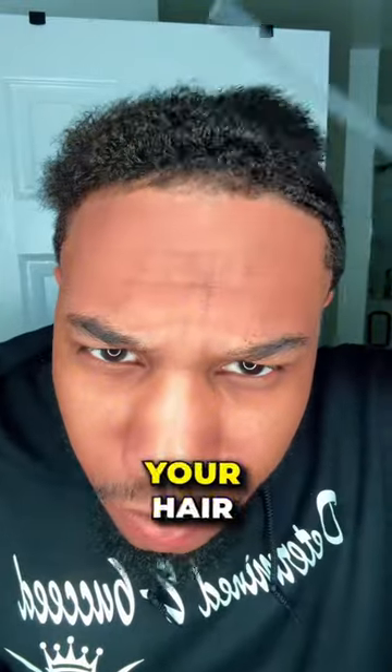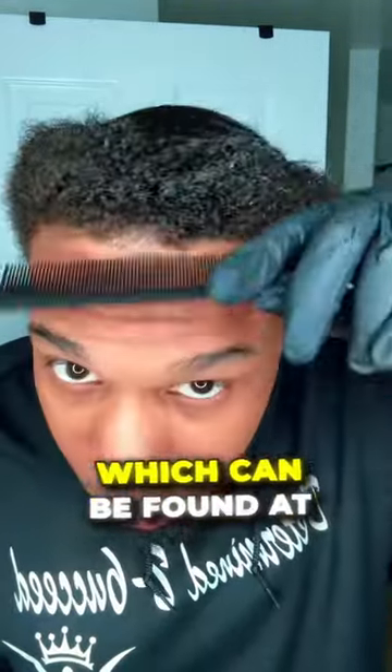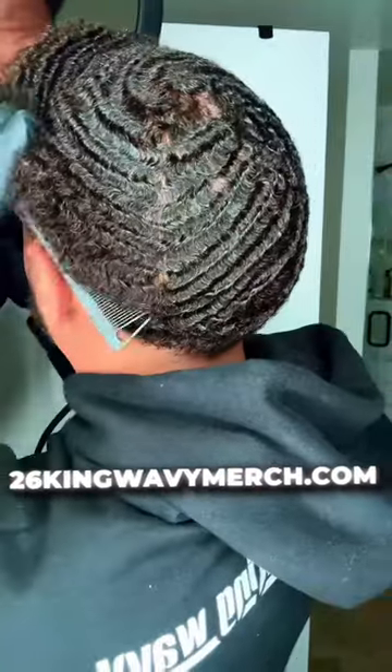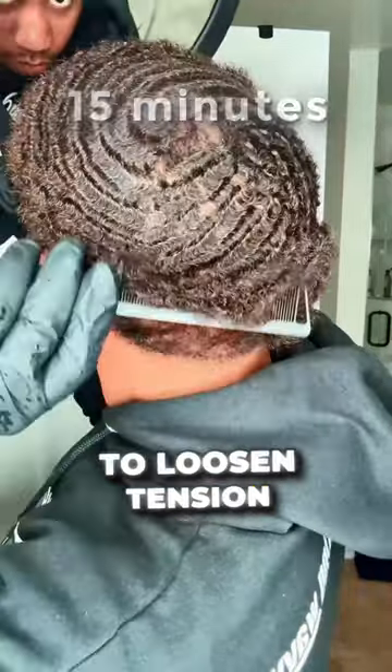Distribute your product evenly throughout your hair. I'll be utilizing the black castor oil premium pomade, which can be found at 26KingWittyMerch.com. Normally I like to start my brush session, but since I'm woofing, I like to do a 15-minute comb session to loosen tension in my hair and to open my pores.